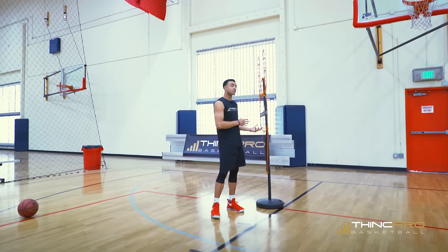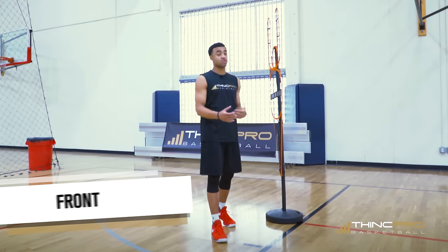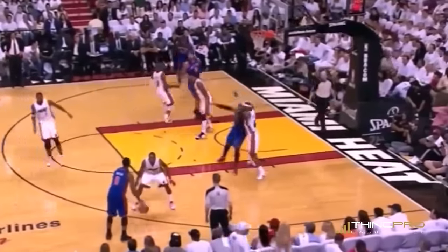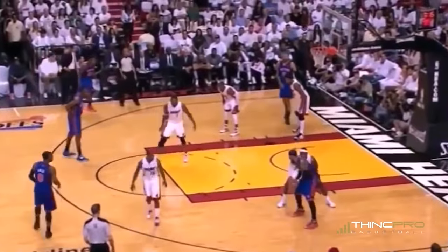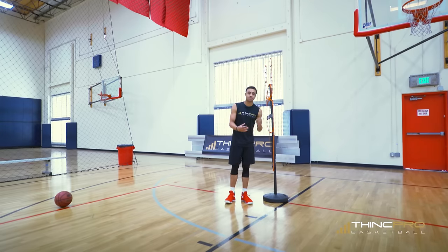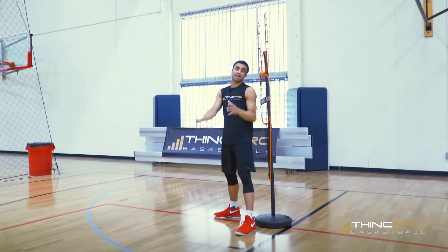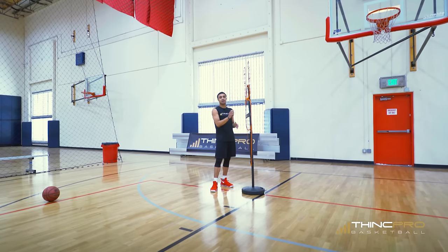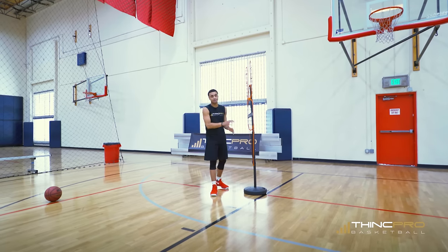The next thing we're going to talk about is playing in a full front. This is mostly used when you're really trying to deny — maybe this player is a great, dominant post player and you want to prevent them from catching the basketball. Or let's say Coach Adam is 6'9" and I'm 6'1" — there's a height advantage for him, so I'm trying to get in front and not allow the offensive player to throw it directly in. A height mismatch or the dominance of this player may put you in a situation where you're fronting the offensive player.